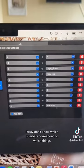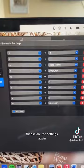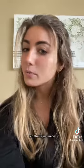I truly don't know which numbers correspond to which things, but if you like the way that I have mine set up, those are the settings. You can play around with it, and there's like a million videos on YouTube, but that's just mine.